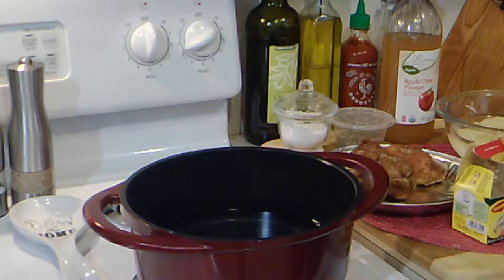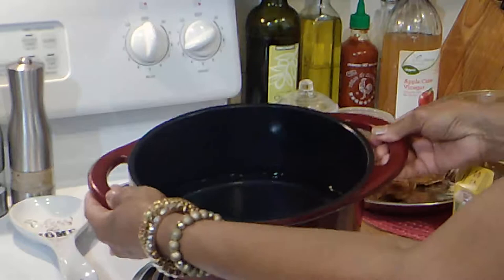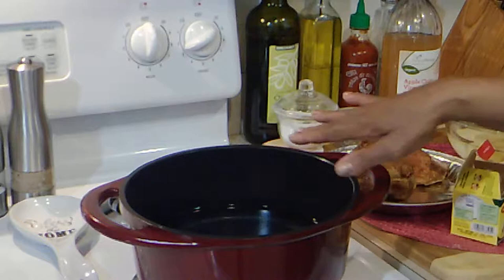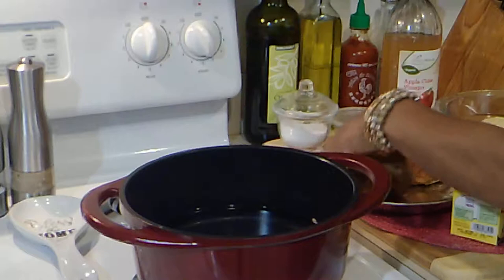I don't use a whole lot of water — I don't like to submerge all my greens. You want them to cook down into the water. I have about three to four cups of water and I have it on the heat already.